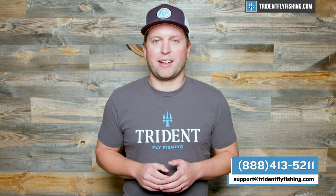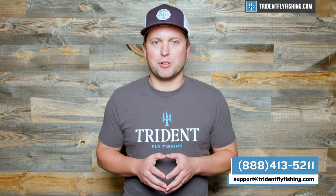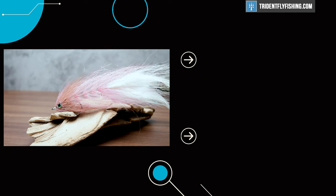If you have questions about how to choose that rod, give us a call at 888-413-5211 or email us 24/7 at support@tridentflyfishing.com. Let us know what you think about this video and especially let us know what your favorite striped bass rod is by leaving a comment in the box below. I'm Ben — thanks for watching, we'll see you next time.